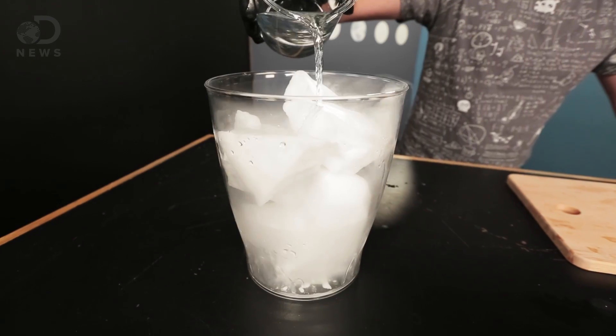Homemade ice cream usually takes at least two and a half hours to make. Ain't nobody got time for that. So we're going to show you how to make it in 30 seconds with dry ice.